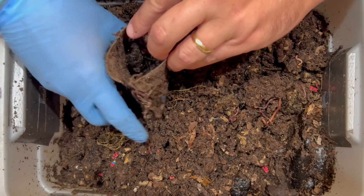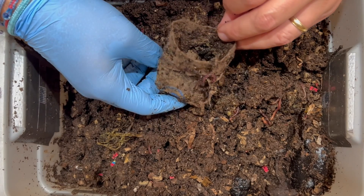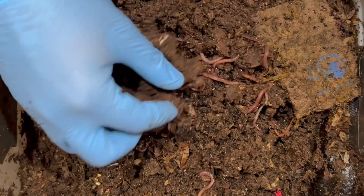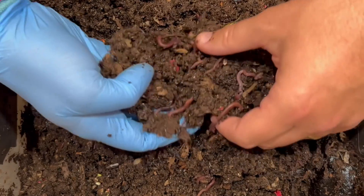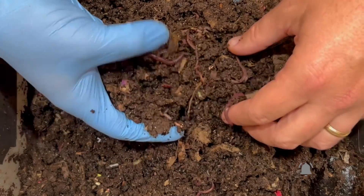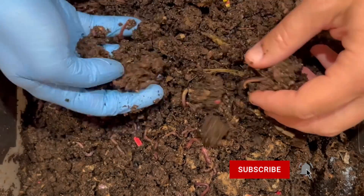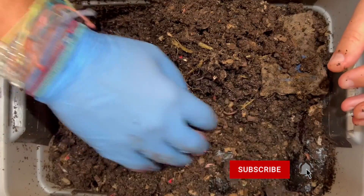Looking in here now, I really just see castings and maybe some coffee grounds. But they definitely went in there and snacked on whatever was inside. You can see these castings are way more damp than they have been in the past. That's because as we go from bedding to castings, the ratio is higher in castings now — castings really retain a lot of water. So as your bins get older, they're going to retain moisture more easily. There's definitely a lot of worms on this side, so I think the migration worked pretty well.